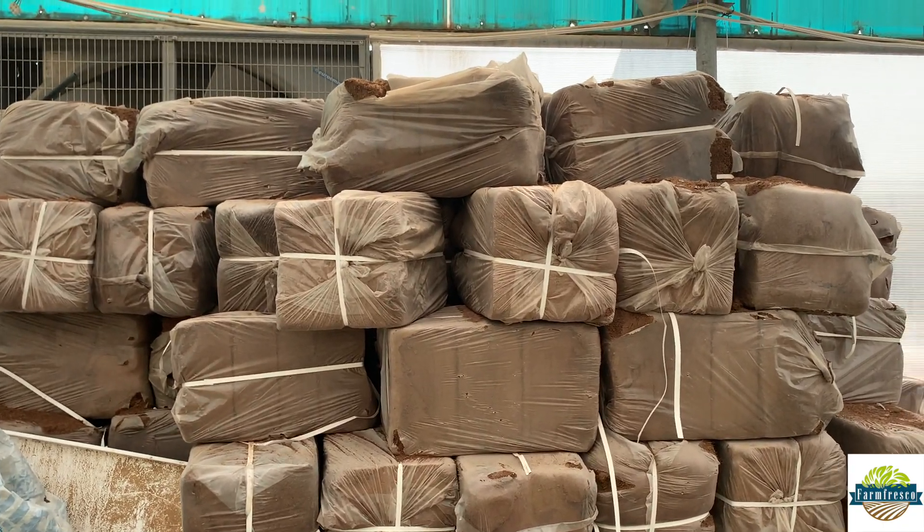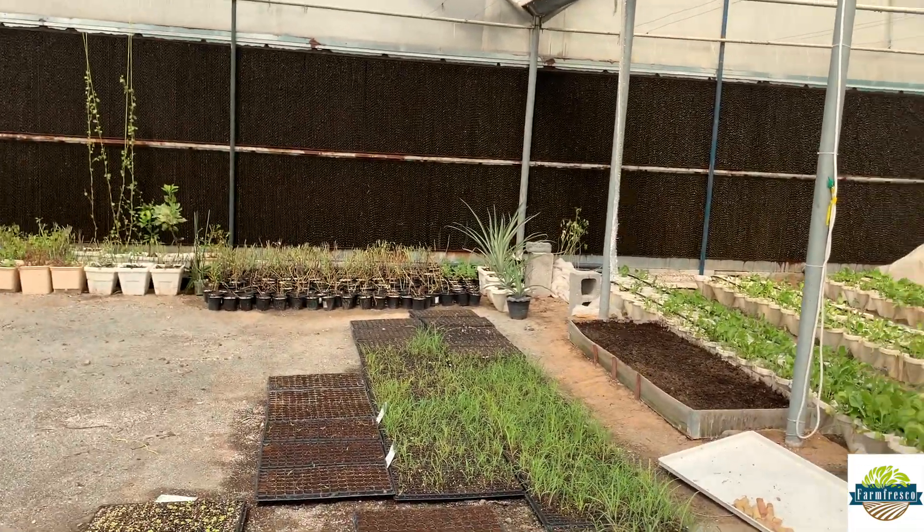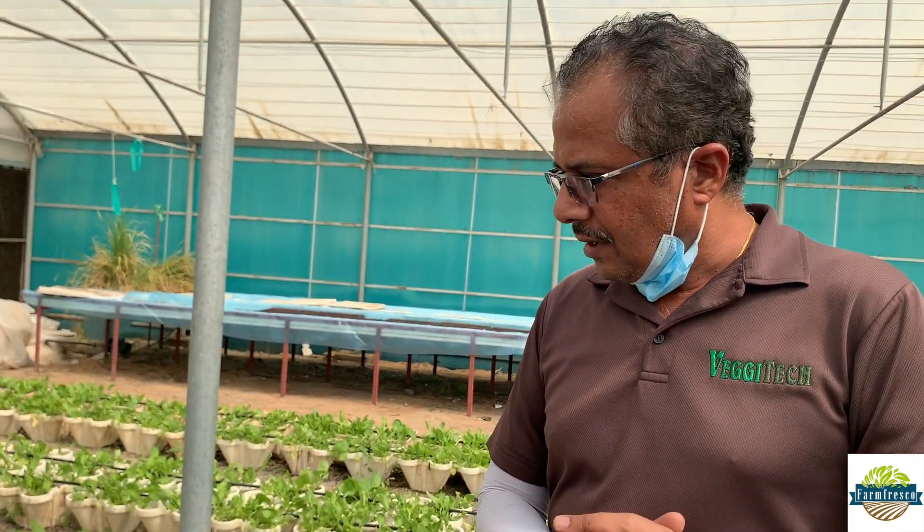This is all coco peat that you see, which looks like soil but it's not soil. And through this media, all kinds of crops can grow — leafy greens, vine crops, tomatoes, cucumbers, eggplant, and more. All vegetables can be grown in passive hydroponics using coco peat or any sort of media. The limitations for solution culture hydroponics are that it's only suited to lettuces, leafy greens, and herbs — but here you can grow any plant.